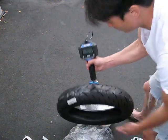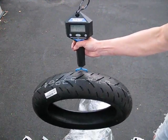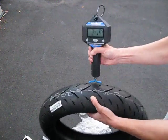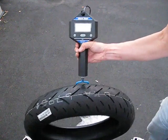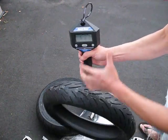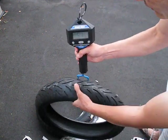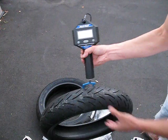The rear tire comes out to about 11 pounds 5 or 6 ounces. Let me redo the front — I didn't have the scale straight up, so that was an incorrect reading. Corrected: the front is 8 pounds 4 to 5 ounces.